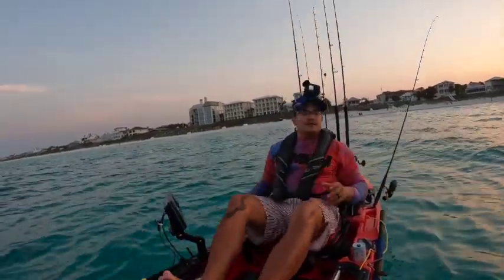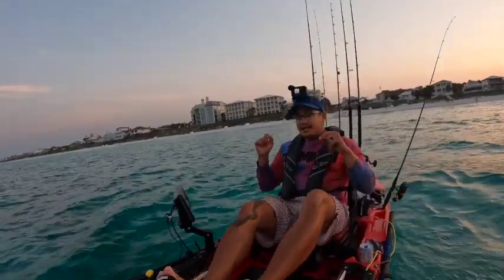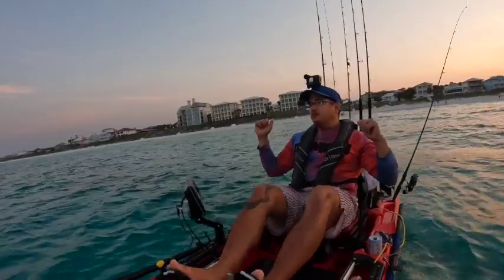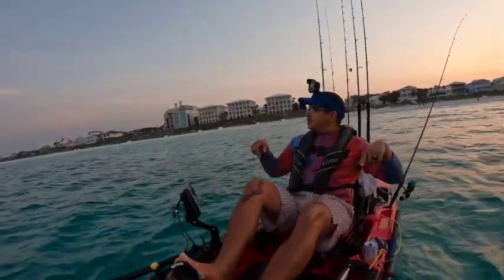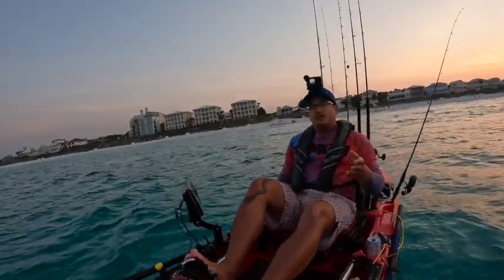What's going on guys? Welcome back to the channel. I am out here in a different location. I'm not in Arvaro Beach, but I am in my kayak. I got my good friend Sean Lawless behind me. He invited me out here to Destin, Florida. I'm not sure of the exact beach — I don't really want to put it on blast because this is a good spot he fishes at.